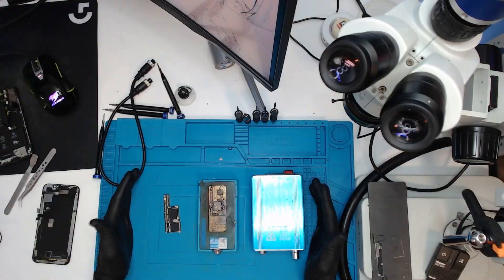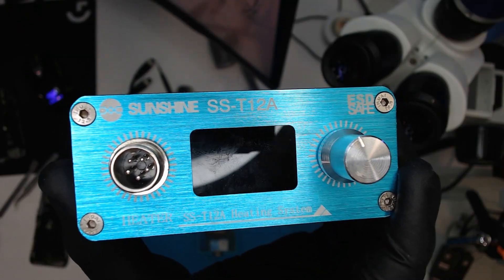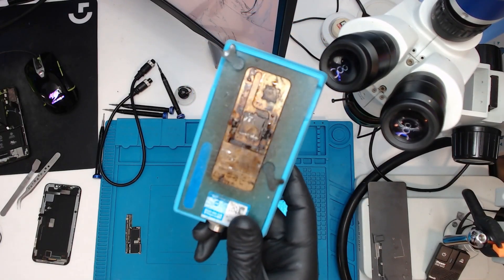We're going to need these three things to make this one happen. That's our iPhone X board that needs splitting, our logic board barbecue by Sunshine, the SST128. And this guy here is my obviously really used 21TA3X. This guy will work with your iPhone X, XS and XS Max. If you Google it, you'll find it everywhere. If not, link in bio.